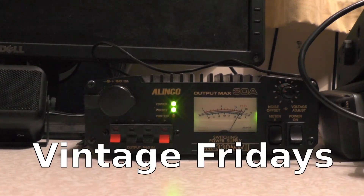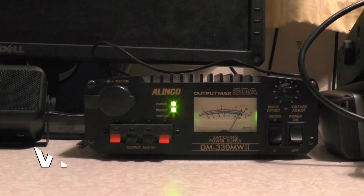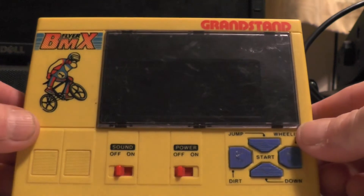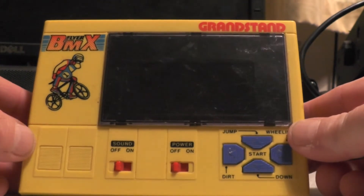Hello, welcome back to the channel. This is 2E0IQJ. This week in Vintage Fridays we're looking at this old piece of vintage tech from the early 80s. Check this thing out — this is a Grandstand BMX Flyer.